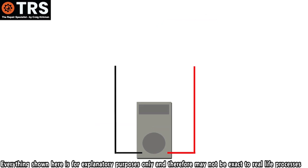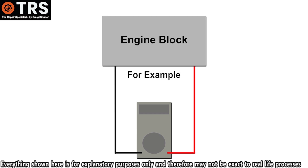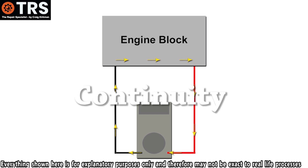But if we take the positive and negative probes and touch them on each end of a chunk of metal, like an engine block, then we're going to complete that electron flow circuit again — out of the negative probe, through the engine block, into the positive probe and back into the multimeter where the buzzer will sound. Now we're back to having an unbroken electron flow through the system, and in essence we've used the engine block to gain continuity of the current once again.